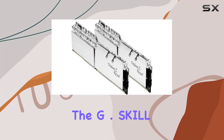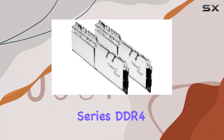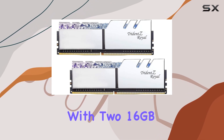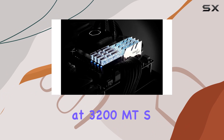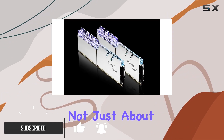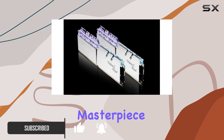Today, we're diving into the G.Skill Trident Z-Royal Series DDR4 RAM, specifically the 32GB kit with two 16GB sticks, running at 3200 MT/s. This RAM is not just about performance — it's a visual masterpiece.